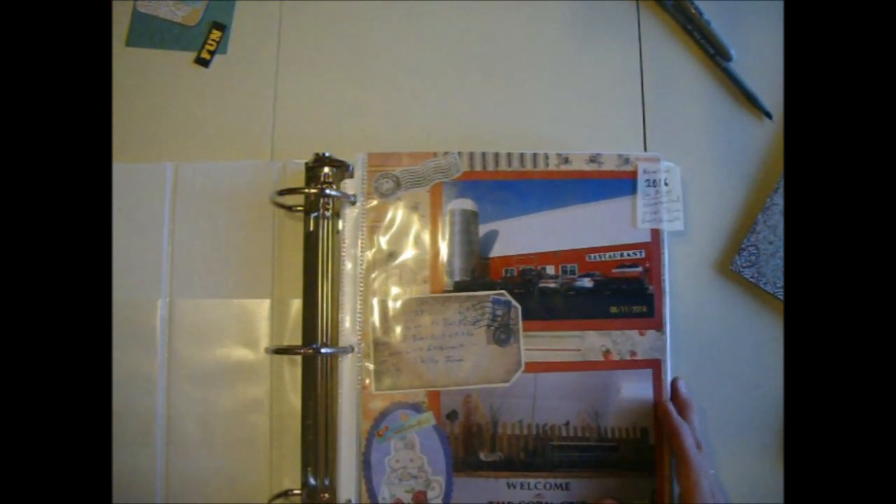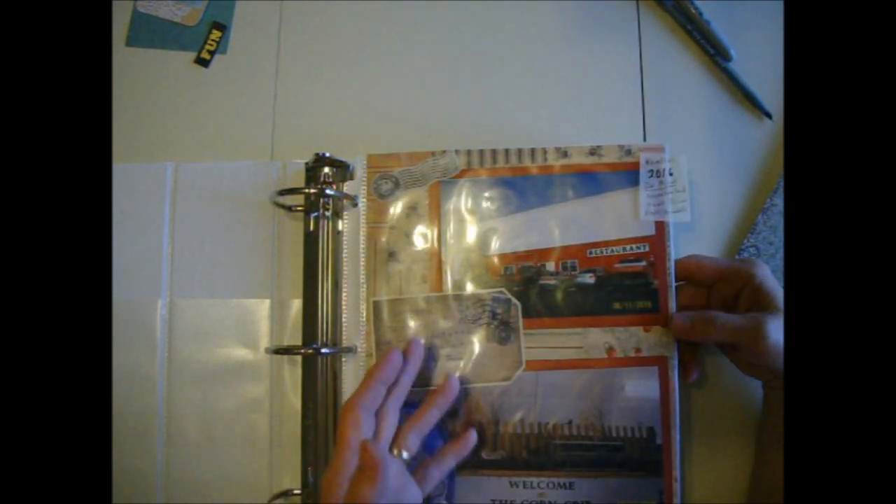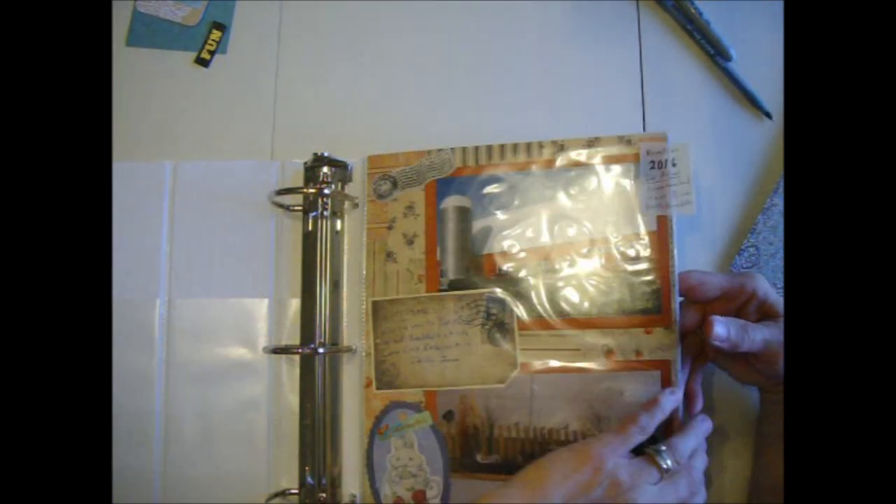Hi, Sandy here. I finished my Zoom scrapbook pages and got them all in the pockets and moved them into this bigger book along with a mini vacation from 2016 where we went to Des Moines and Adventureland.